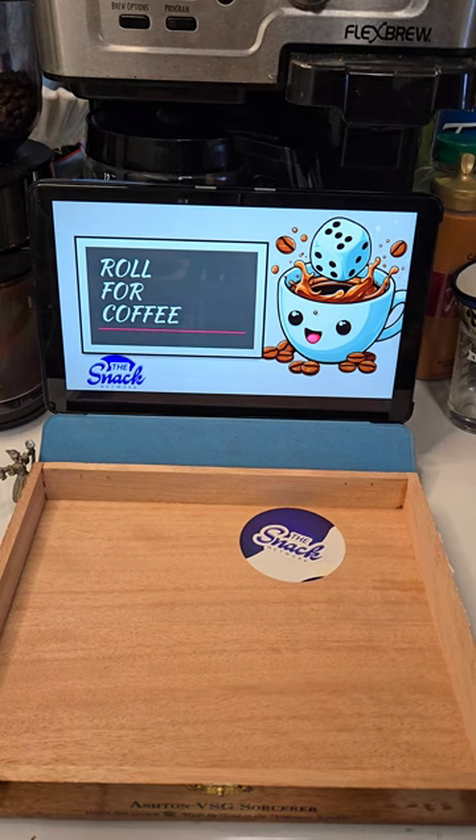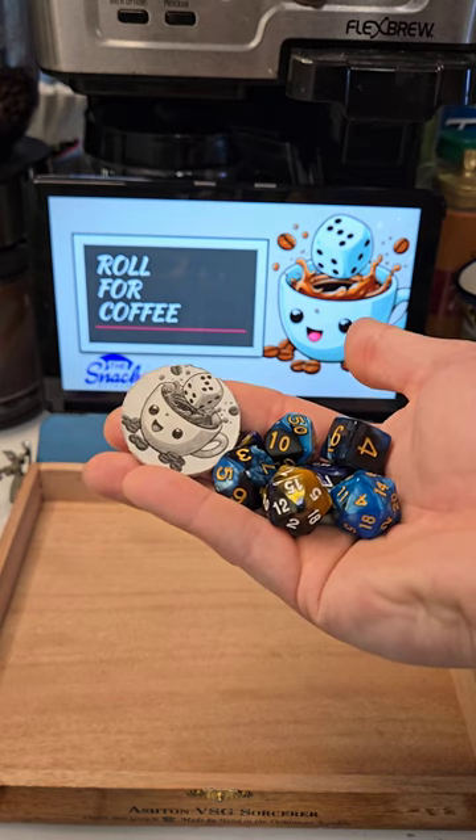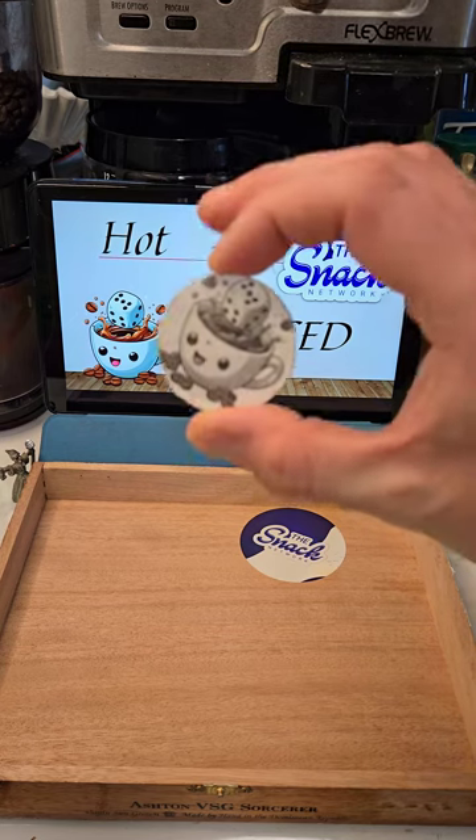Welcome back to another episode of Rolled for Coffee, where we let the dice and our little chip friend decide our coffee. Today's episode is called Midnight Munchies and features a couple new items for the show. Now let's sit back, relax, and get into it.